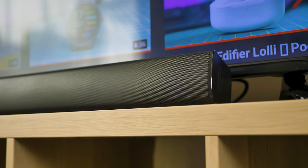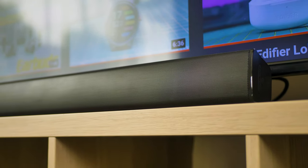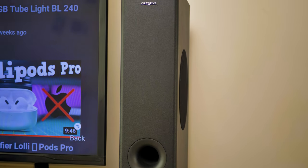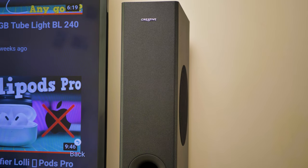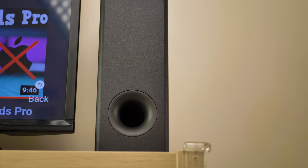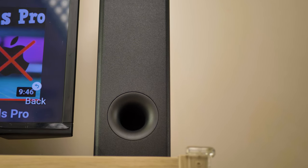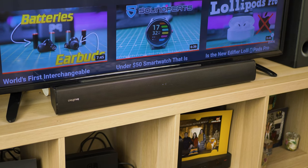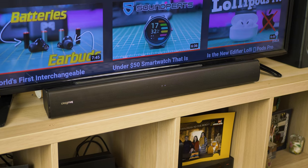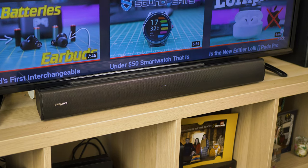Now the most important part of the video — the sound quality of the Stage V2. Starting with the sub-bass tones, the Stage V2 has a dedicated subwoofer. While it won't compete with more expensive solutions, it delivers a much better experience over TV speakers, since TVs don't have the chamber to reproduce those tones. Even against more expensive all-in-one soundbars, the V2 delivers low-end tones quite well, making it enjoyable to watch action movies and explosions. At this price point, that's a definite plus.